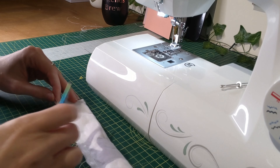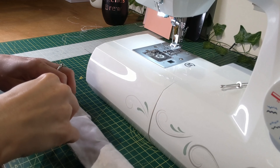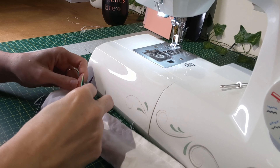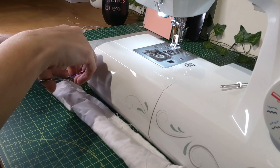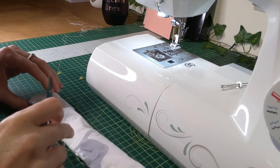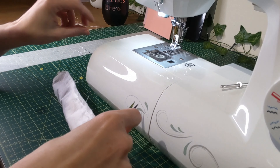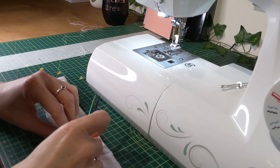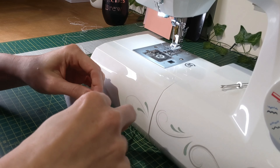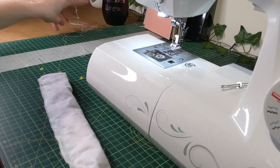Now the stitching is done — just cut off the threads and neaten up a little bit, as the threads just get in the way. With cotton it does fray quite a bit, so I like to get rid of as much of that fraying as possible. Just keeps it nice and neat.